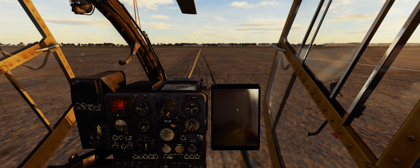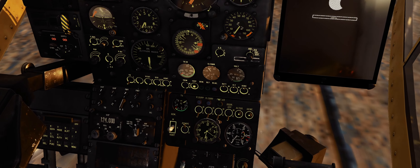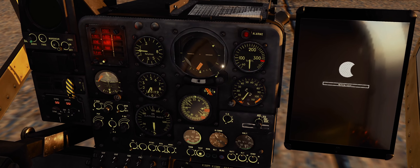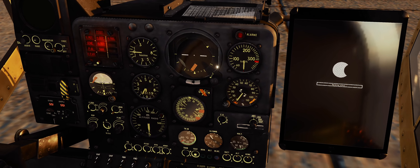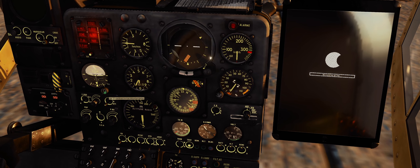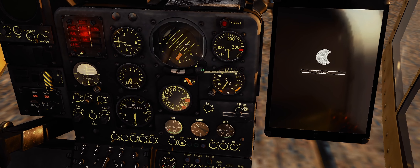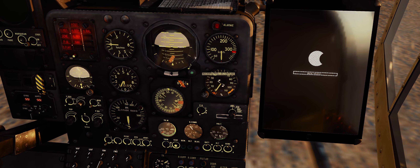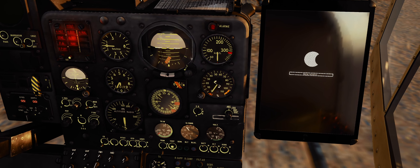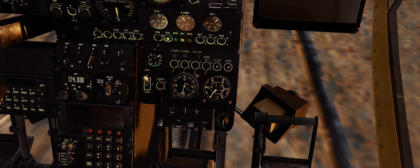Here's the Gazelle with its tablet, just doing the normal startup. You left click and hold, then use your mouse wheel to bring it to level. Then press and hold until it stops bobbing and moving.